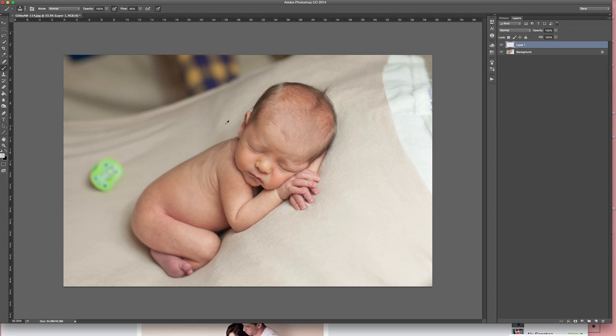I want to choose a color from my background — I like this medium color here. If you hold down the ALT key and click, that'll give you your color.